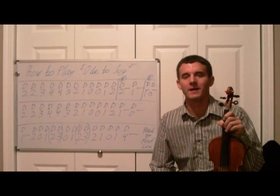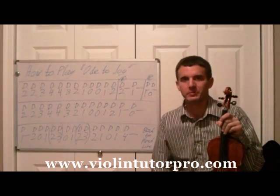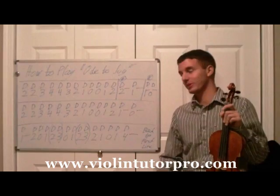Hello and welcome to ViolinTutorPro.com. We're going to learn a song today called Ode to Joy, and this is a very popular piece that many people have heard — not know how to play, that's what I'm for, right?